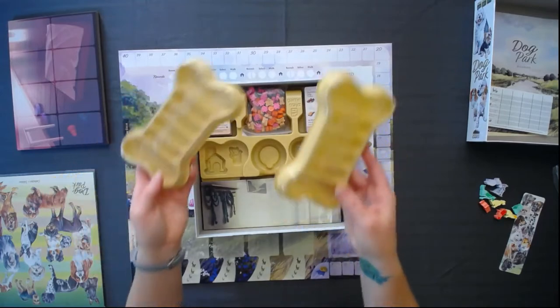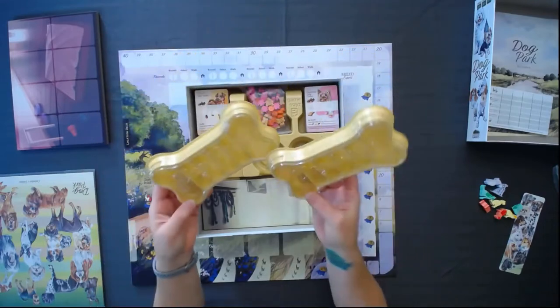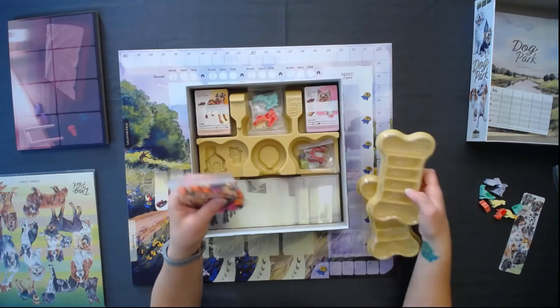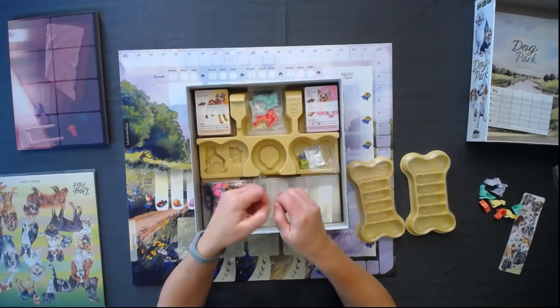These are adorable — little ways to organize all the tokens that came. I'm going to guess you're going to put things like the toys and the balls and things like that in here. Oh my gosh, this is so stinking cute. I love this already and I haven't even played.